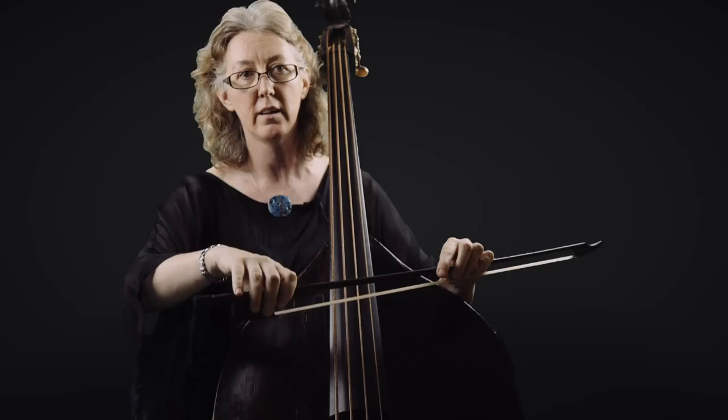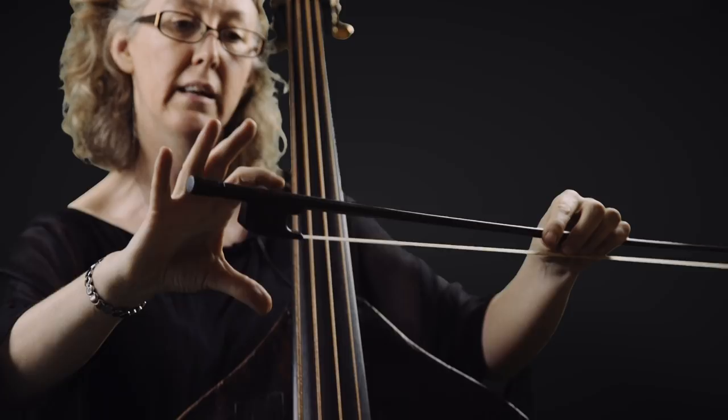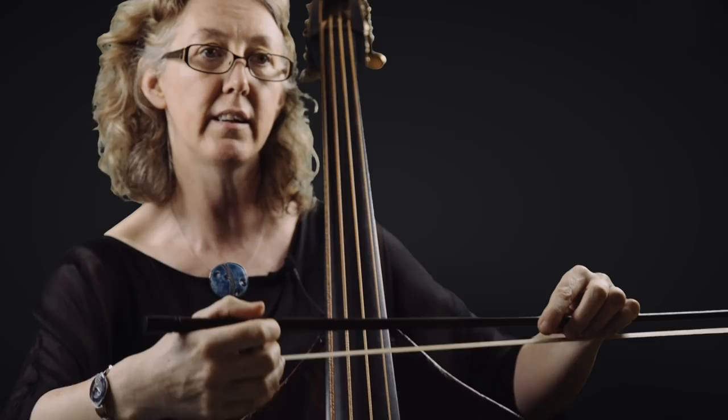All cellists and violinists I know use some sort of overhand hold on their instrument, but in the bass world — and in modern orchestras too — you will see some using the French over-the-top method, and some using the German method with a deeper frog, their hand at the side. Each will argue that theirs is best, but that's for another time.